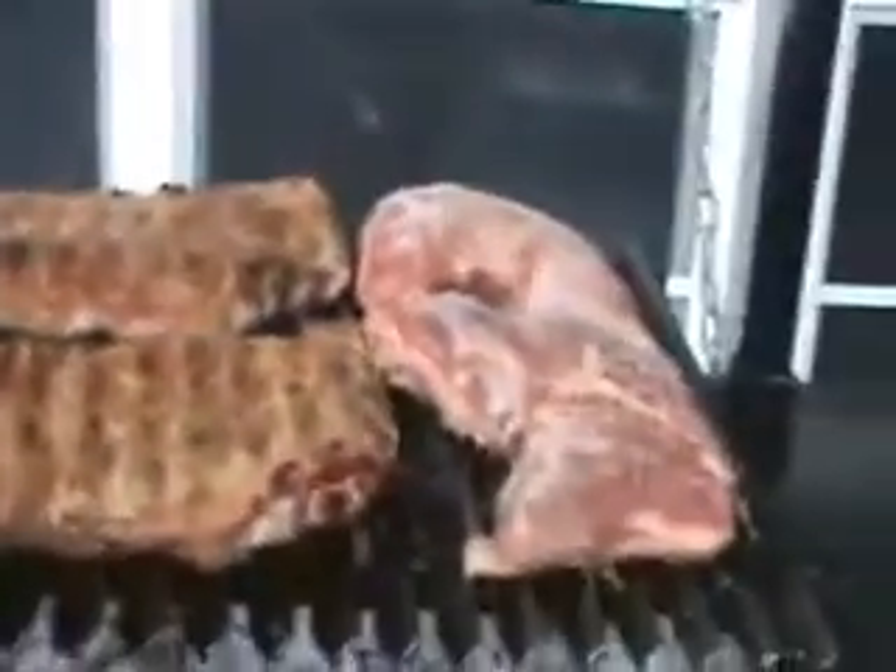I'm going to take a look at these ribs. Look at that — should I turn those? It's bleeding quite a bit on top. I think it is time to turn these. Oh, not yet this one — not yet. Look at that, it is ready. There are two racks of ribs and two tri-tips right now.